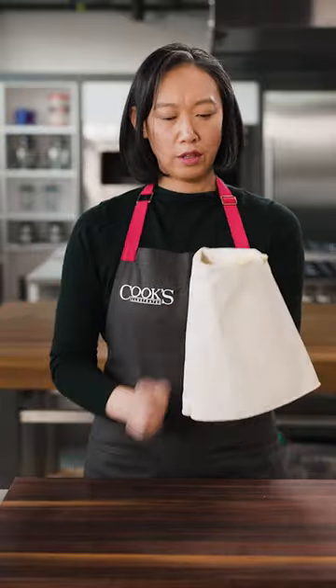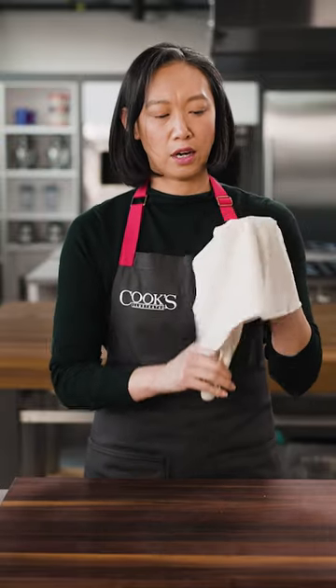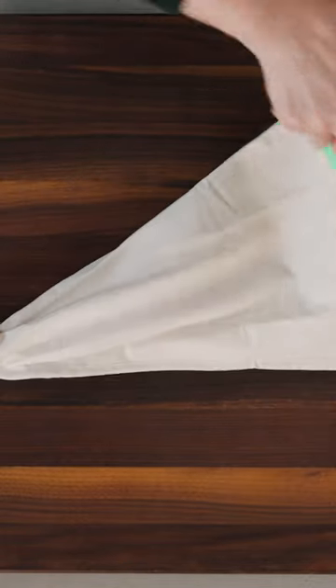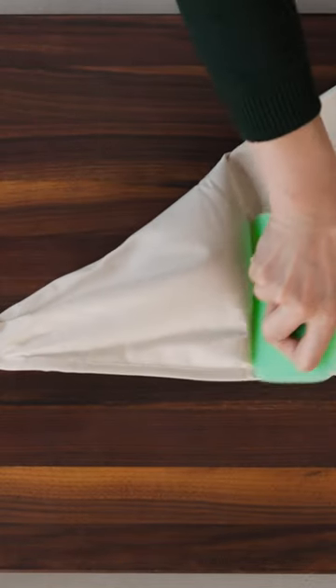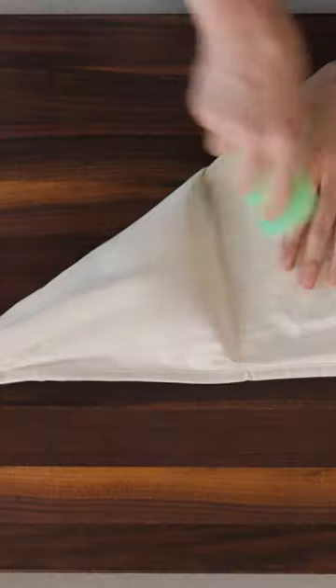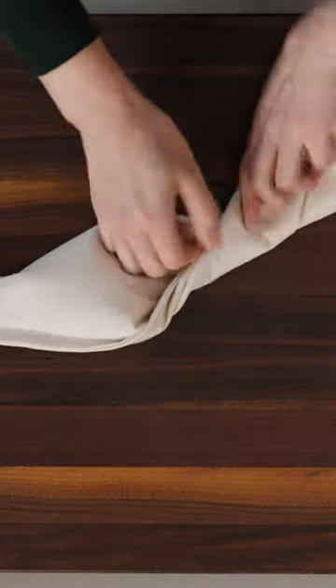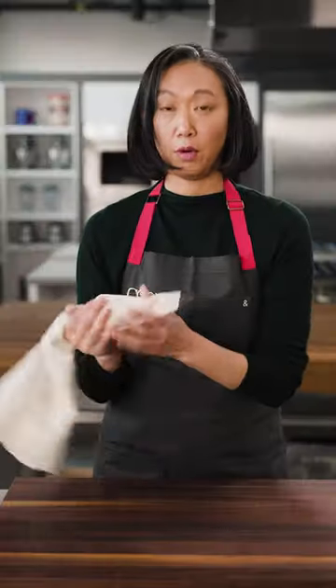So once all the dough is in, we uncuff the bag. And then I like to use a bench scraper to push all the dough down to the bottom of the bag. And that's it — quick fold so nothing escapes and I'm ready to pipe.